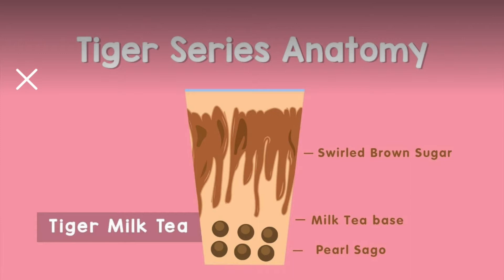So Happy Lemon has released two flavors out of this Tiger series, and they are the Tiger Milk Tea and the Fresh Milk Tiger. The difference between the two is that the Tiger Milk Tea has swirled brown sugar around the container, which has a milk tea base and a pearl at the bottom.